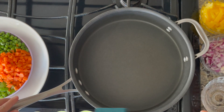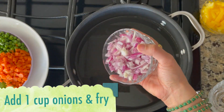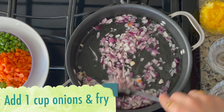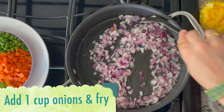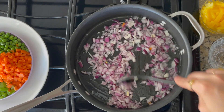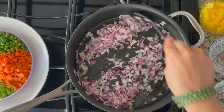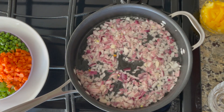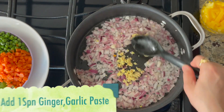First, I will add coconut oil to the pan. Then I will fry a cup of onions. Especially if you use coconut oil, it will add a good flavor. I am going to fry a spoon of ginger and garlic paste.